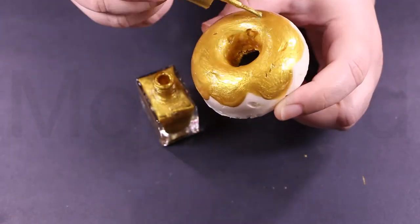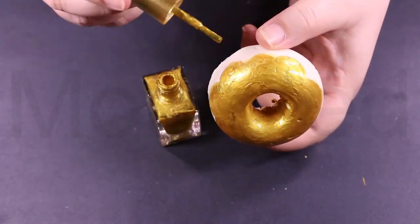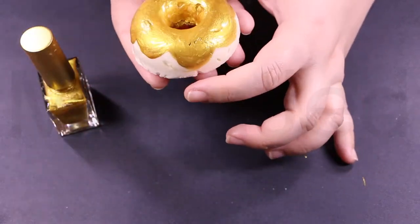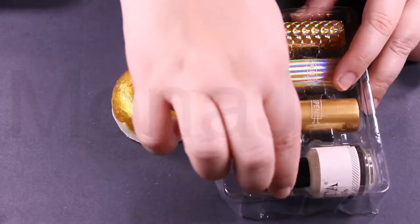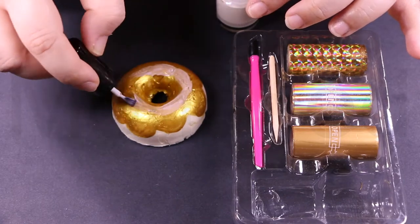Go crazy with decorations! You can use nail polishes, glitter polish, any kind of paint, gem stickers, or powder glitters to decorate the donuts. I am using a nail art foils kit. Apply the glue, wait till the glue becomes clear and is still tacky, then apply the foil.